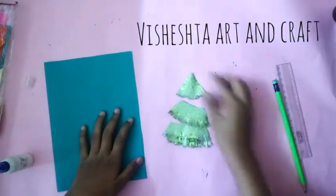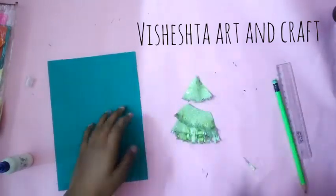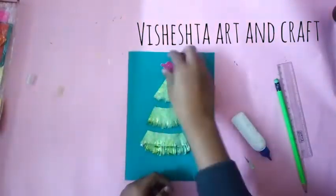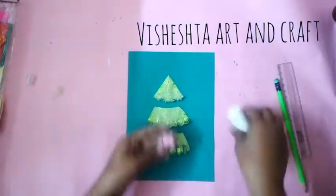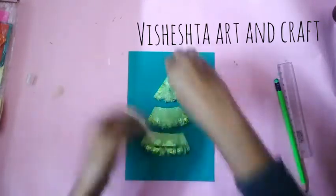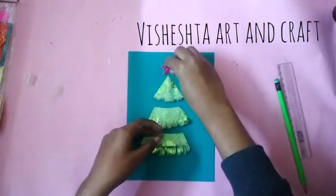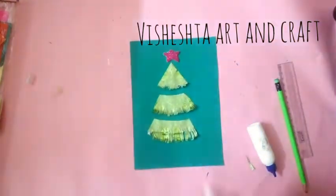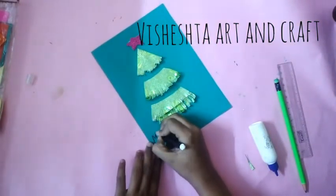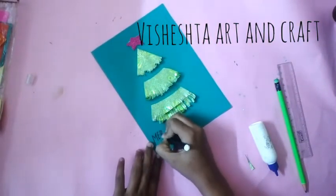Here we got all the tree pieces. Paste it on the card as shown, then paste a glitter foam sheet star like this. Write Merry Christmas using a black sketch pen at the bottom of the card.